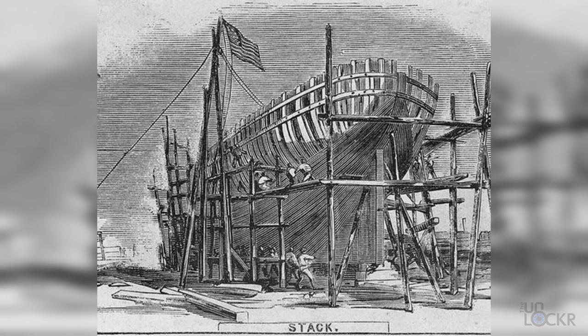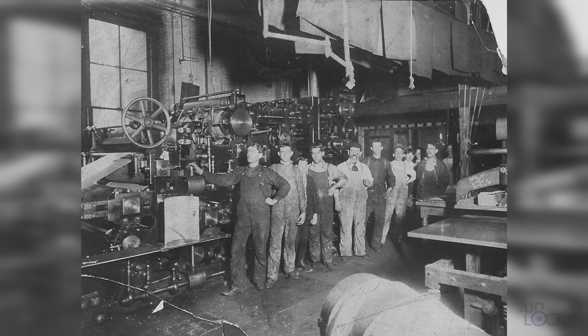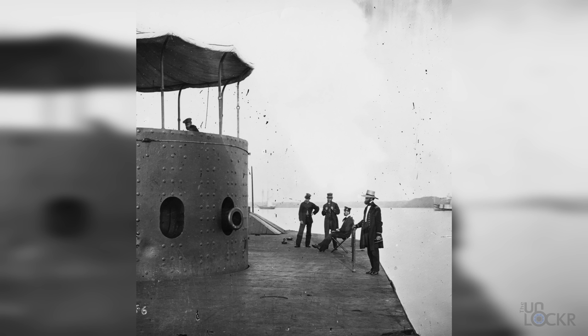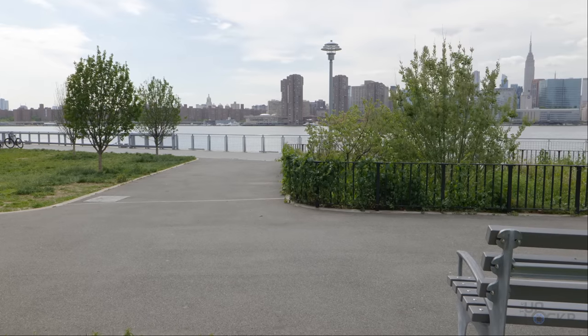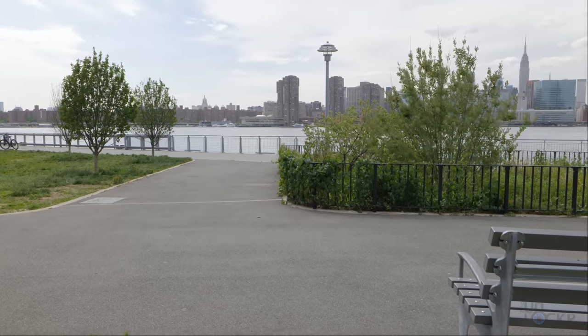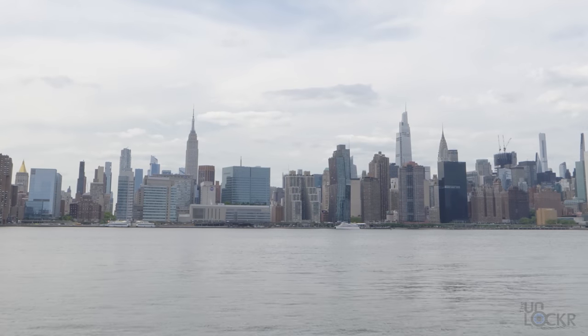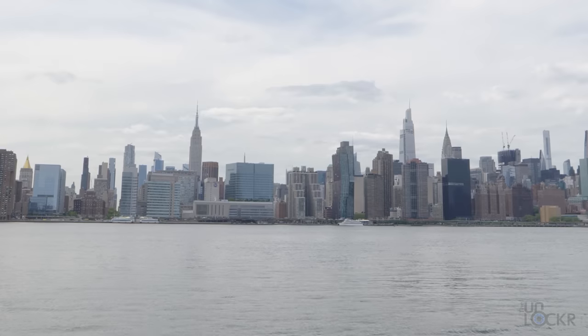Eventually in the mid-1800s, this area became known for shipbuilding and what was called the five black arts: printing, glass and pottery making, oil refining, and iron manufacturing. In fact, the first ironclad warship, the Monitor, was built here. The city turned this area into a park in 1942, and it's been revamped many times since. Honestly, it's a nice place to sit, look at Manhattan, and watch the boats go by.